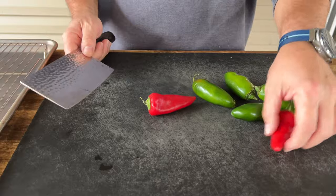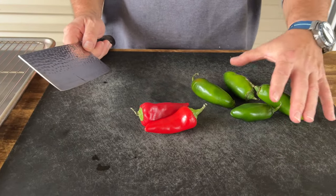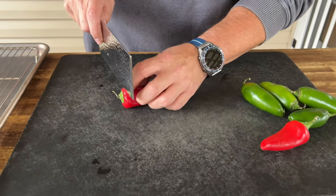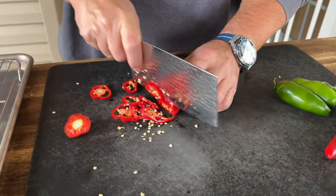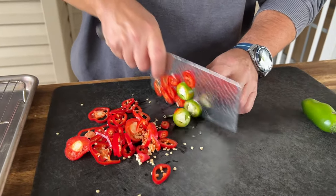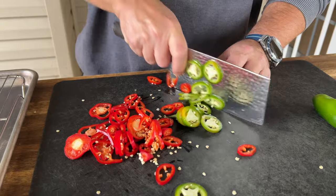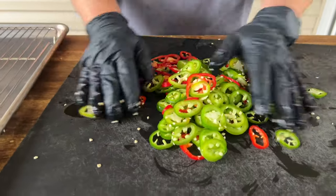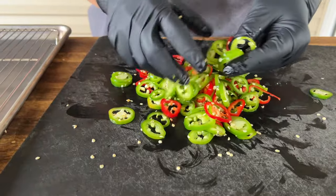I simply bought some red jalapeños because I felt like the color would pop. We got some jalapeños — some red ones — seeds and all. Slice them up as thin as you possibly can; you can use a mandolin if you need to, but we just used a knife.